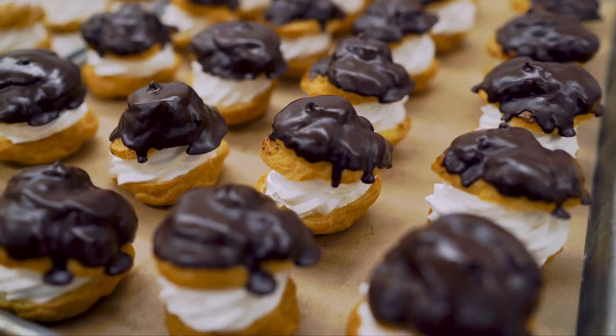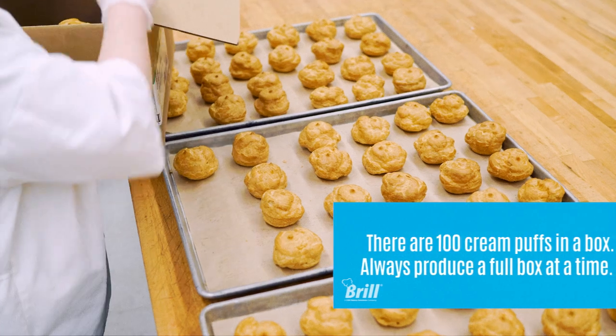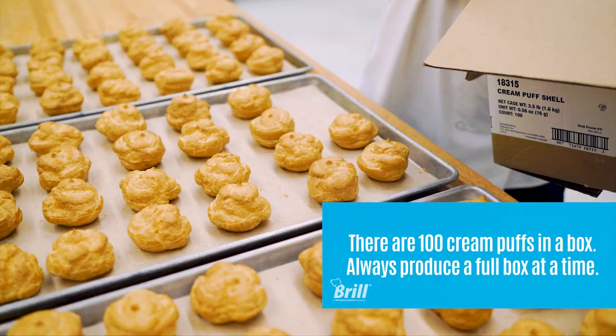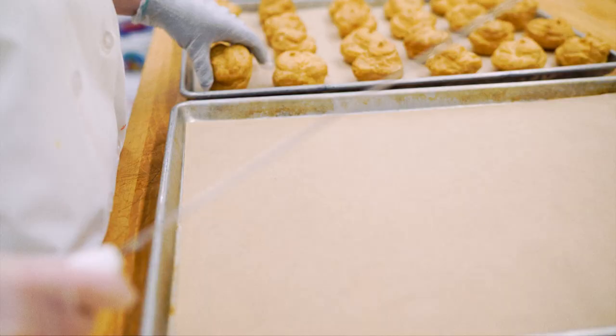There are three types of cream puffs: truffle coated, drizzled, and coating sugar. Lay out the cream puffs production style onto three trays. Cut each shell in half and lay the lids on another pan.